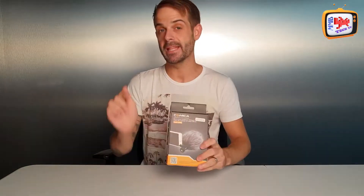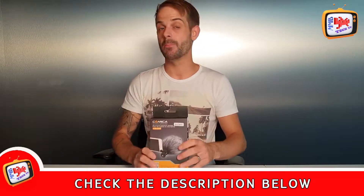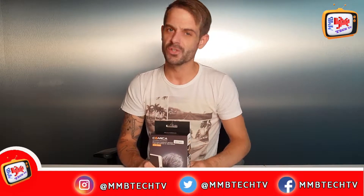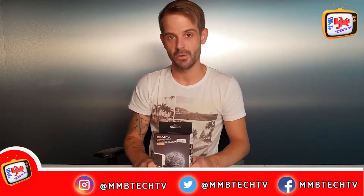So there it is — the Comica microphone for your smartphone. If you want to pick one up, I've put a link in the description below. If you want a quality microphone but can't afford the high-end prices, have a look at this one — that's what we're all about at M&B Tech TV, things that are affordable for the everyday family. If there's something you want us to review or road test, head over to our Facebook page, Twitter, or Instagram and give us your suggestions for our next reviews.